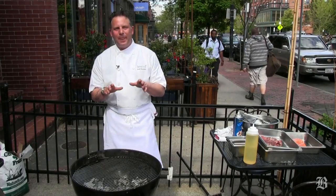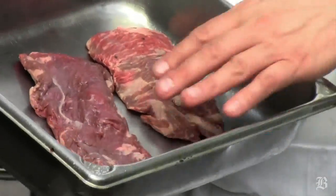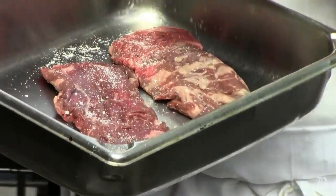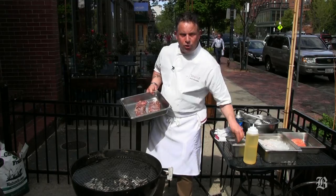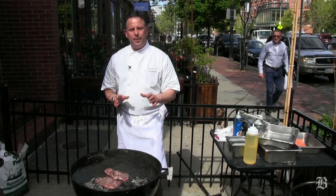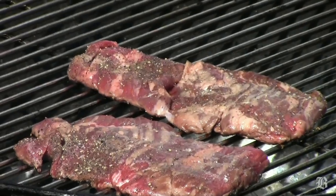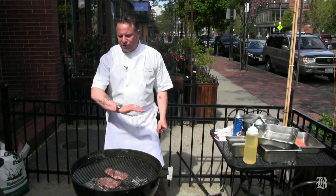Grilling steaks — my favorite is skirt steaks. I actually do not oil or grease them at all, because I want the natural fats to help it cook. I season both sides with kosher salt and black pepper, then right onto the hot grill. One key, very important thing: have patience. With grilling, it's all about patience. What we're trying to do is build that flavor, so we just let it sear.